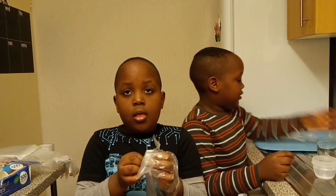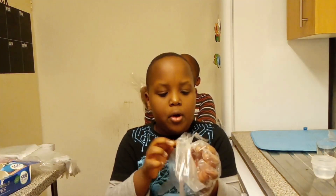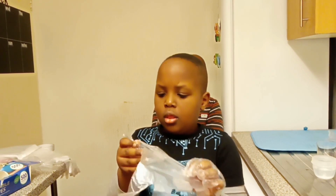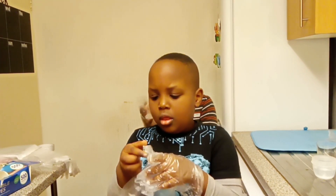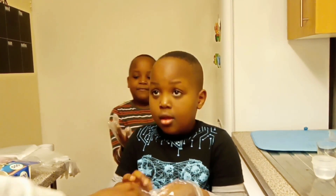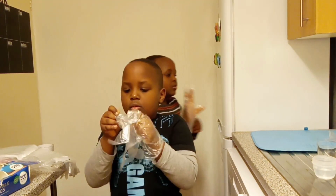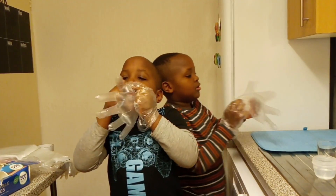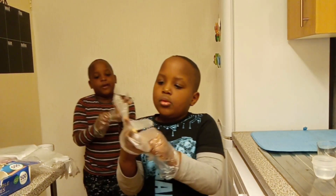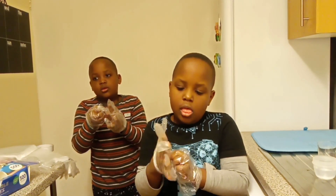Brother, put on your gloves. Mommy, I need help. I need to open it. We are trying to put on gloves. It's always good to teach the children when they are doing experiments that safety comes first. You don't want to burn your hands with some of these chemicals.